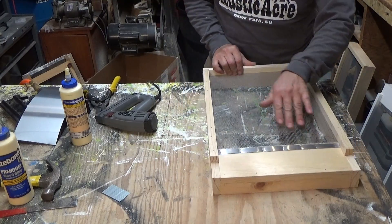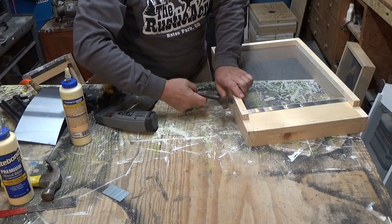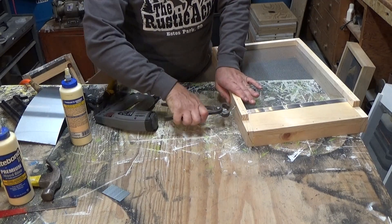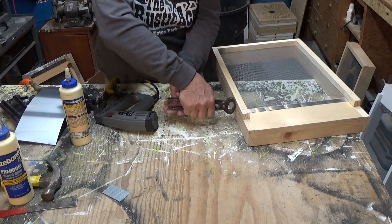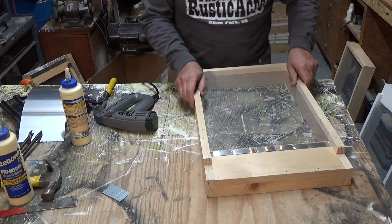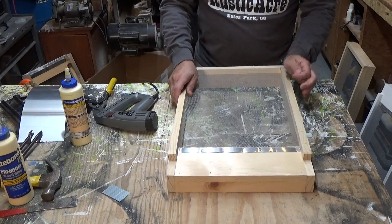See how nice that looks? If staples shoot out, you can grab them with some dikes and work them back and forth to break them off, or just pull them. All these get painted anyway. And there you have it — all you've got to do is paint it and it's ready to go.